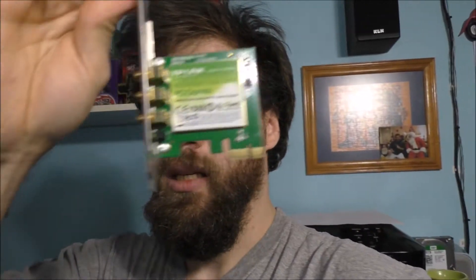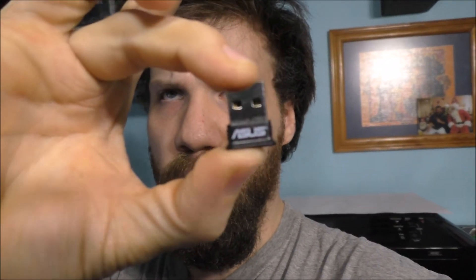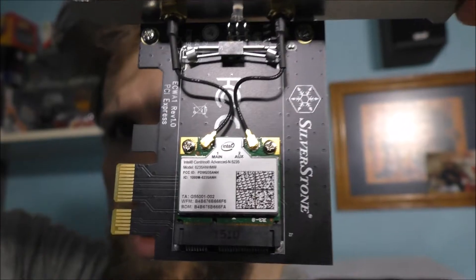This TP-Link driver CD basically goes to my wireless card — this little guy right here, the TP-Link wireless card. This card fits perfectly fine in the computer, but the computer recognizes it once you install the driver. Same thing with this Bluetooth USB dongle — it also has a driver. What I'm trying to figure out is whether this Intel card can work on any computer, but you need some type of driver for it to work.